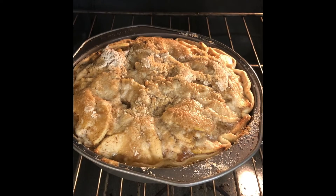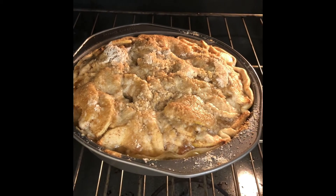Our apple pie is about finished, and it smells amazing in here.